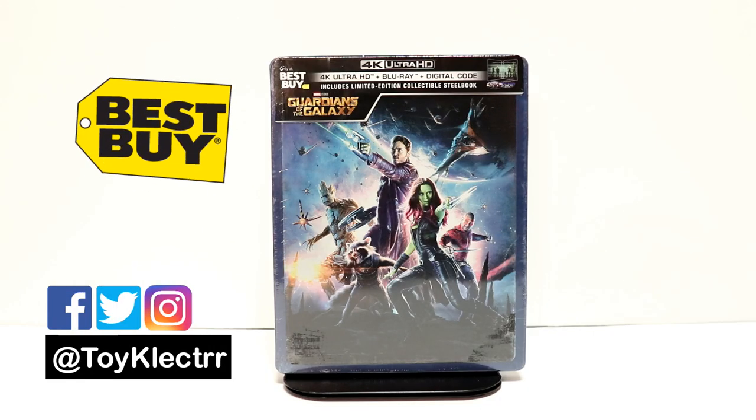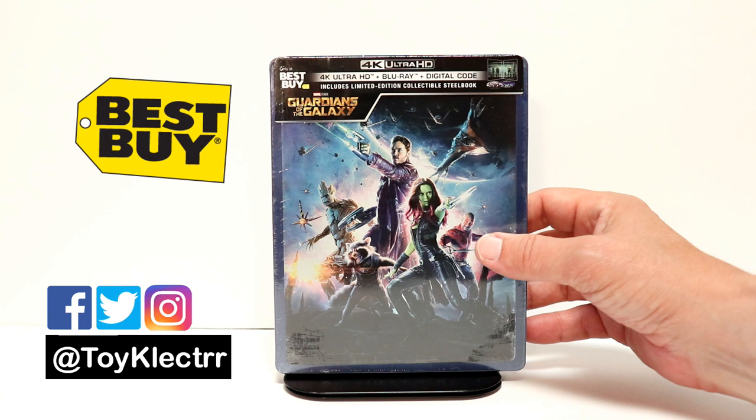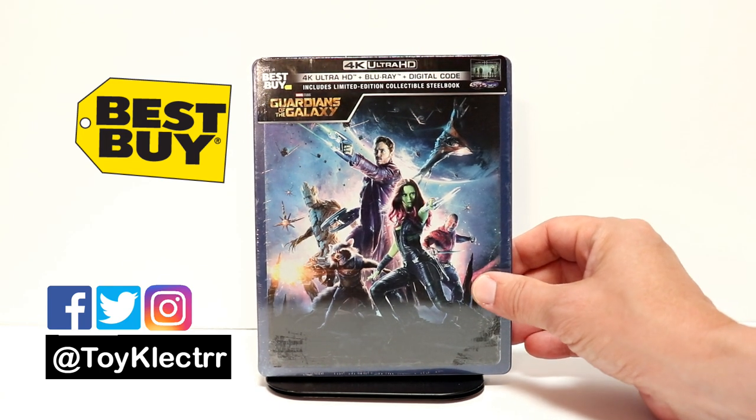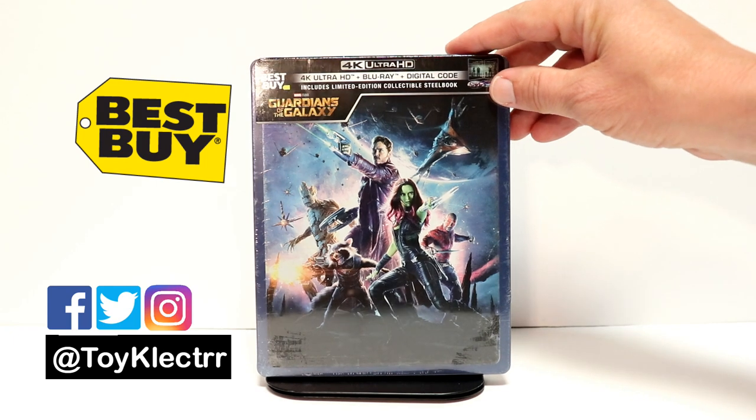So today I picked up my copy of Guardians of the Galaxy. This is a Best Buy Exclusive Steelbook, which features 4K Ultra HD, Blu-ray, and a digital code. It's a very nice looking steelbook.